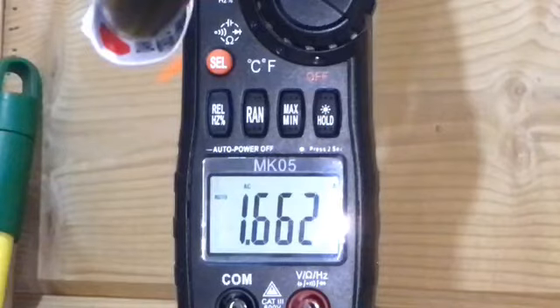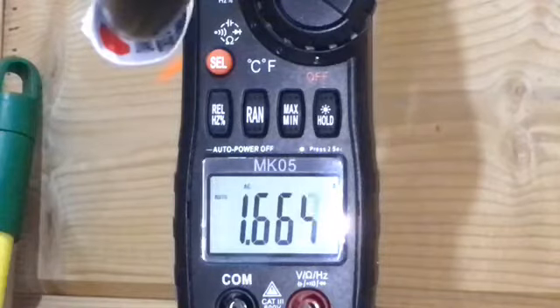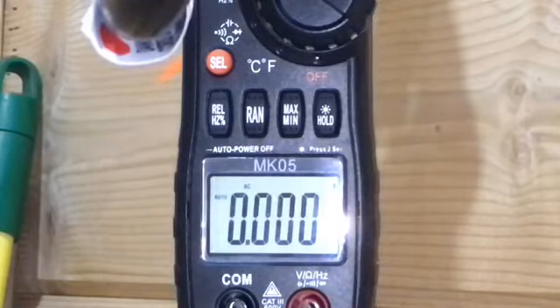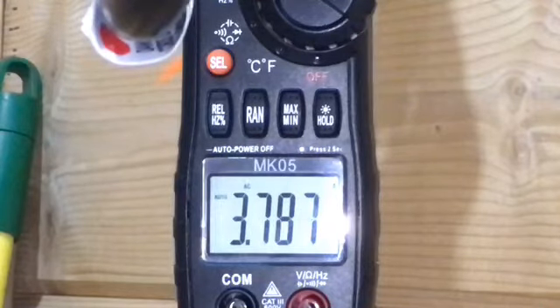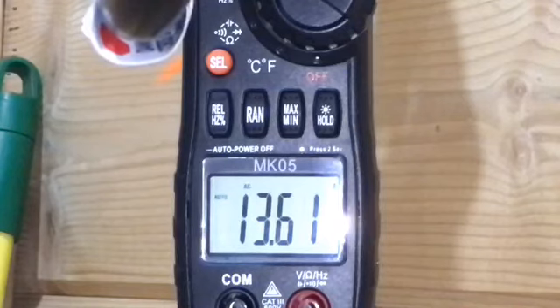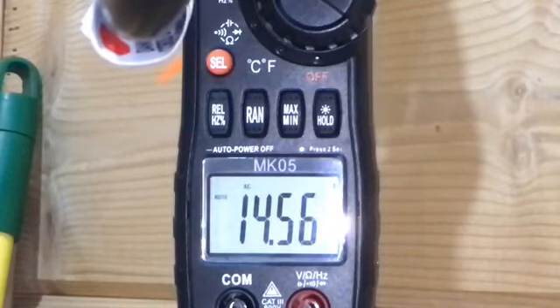Now we're going to run the air conditioner with all the lights on in the unit. The exhaust fan is running above the stove, and the air conditioner is going to kick on here in just a second — first the fan, then the compressor. The fan just kicked on for the air conditioning unit, and next we'll see the air compressor come online. There's the air conditioner compressor online now and we're still running below 15 amps — lights all on, exhaust fan running above the stove, exhaust fan running in the restroom, air conditioner and fan running, all on a 20 amp circuit. I'm liking it.